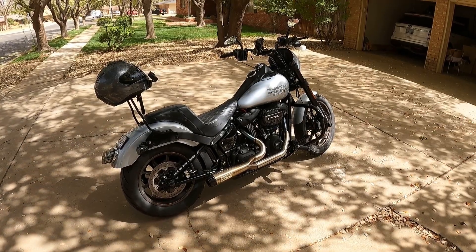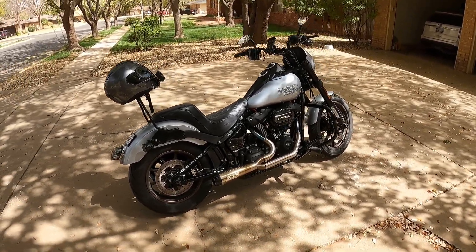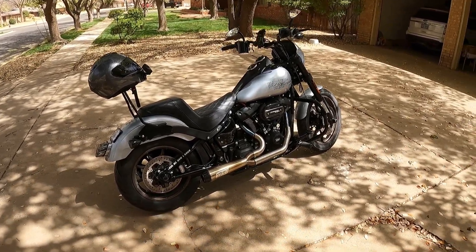Hey guys, welcome back to my channel. This is Crashing Sex and I wanted to go over some of the upgrades I've done to my 2020 Lowrider S since I purchased it.